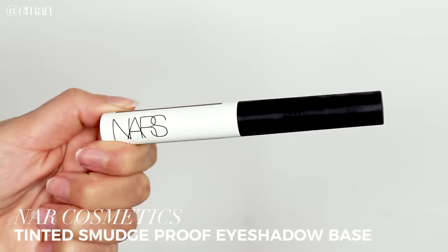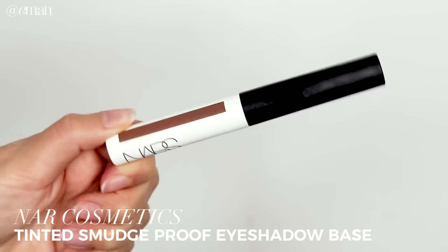I'm starting with the NARS Tinted Smudge Proof Eyeshadow Base in the color Dark. I really wanted to do a colored eyeshadow base because we are doing a more intense smoky eye — using a base that has color is going to make all of the eyeshadow stand out so much more. These tinted eyeshadow bases from NARS are some of my favorites; the tints are really nice and they're meant for different skin tones, but I love using the darker tones for this purpose.